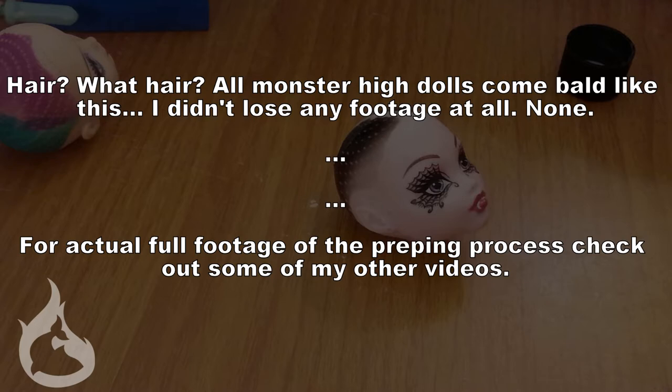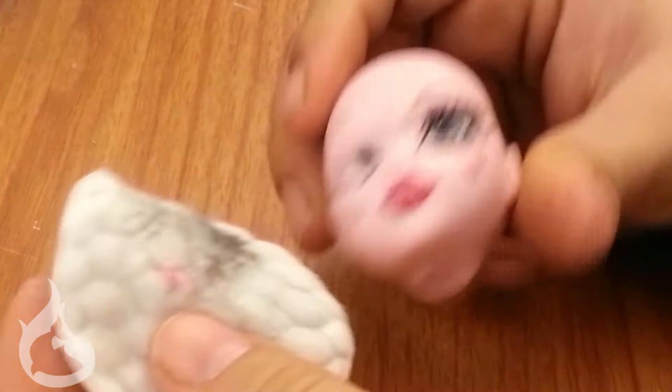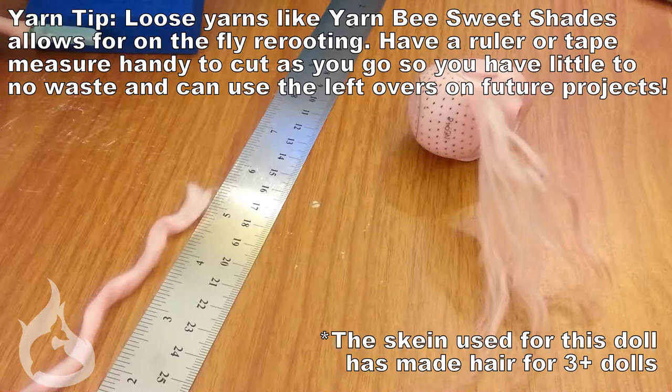It's once again that time when you start a custom to prep the body. Take the head off, cut off all the extra hair, get a flat head or a pair of pliers, remove all the extra gunk from inside the head, and then acetone the face off. That leaves the head ready for you to do faceups, re-rooting, wigs, wherever you're going to go with your own custom.